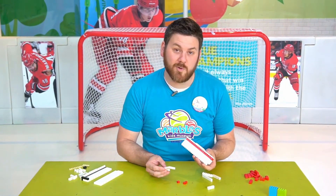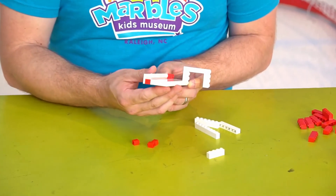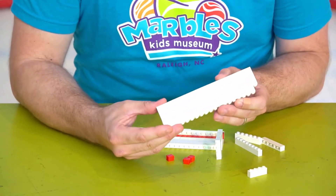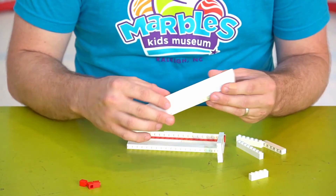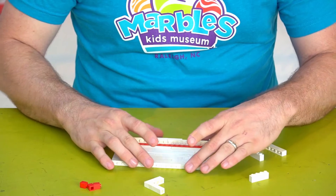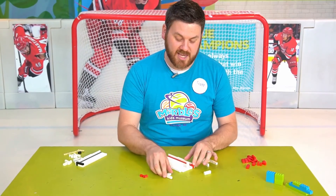Now let's marry that to where we've started our rink. I'm going to connect right here at the end — you can start to see our hockey rink come together. I've got a few pieces already built to add the rest of the surface of the floor. Now I'm going to take apart the goal momentarily to allow me to slide these pieces in and attach them to the rest. Now that that's attached, I can put the goal back.